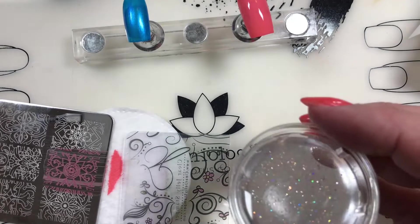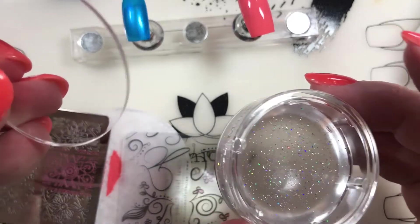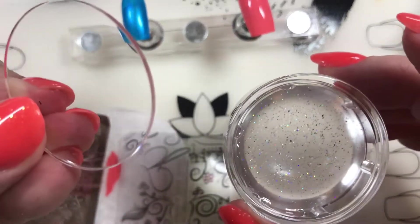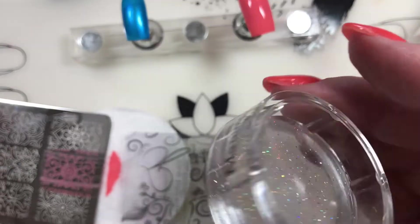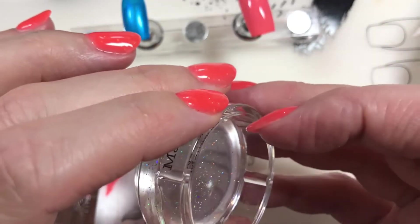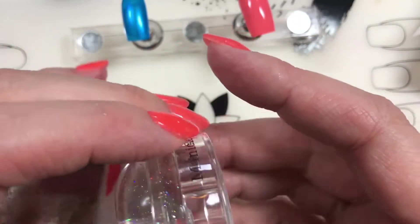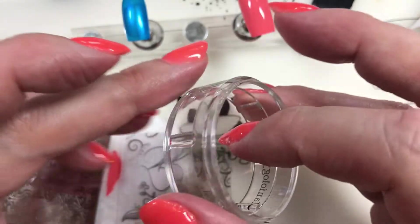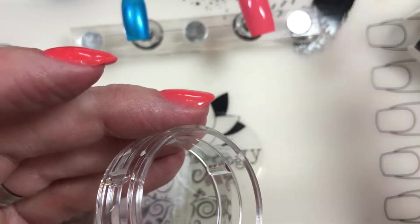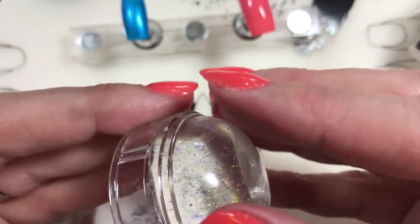Thank you Maniology - oh my gosh, it's like you listen to me. So this part just fell off, and I've been wanting Maniology to do this for a while. I don't like it when they have this piece here, because if you get acetone on it it's ruined - you can't see through it anymore. So it looks like they've made it so that it's removable. You just press on the bottom and it comes out. Love! Thank you Maniology - you listen to your people.